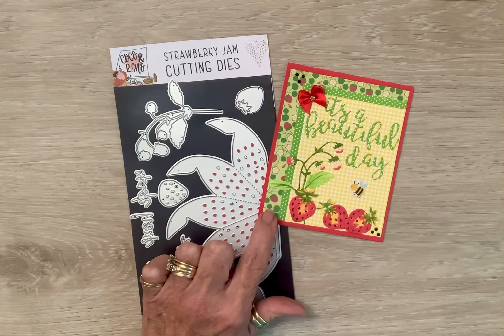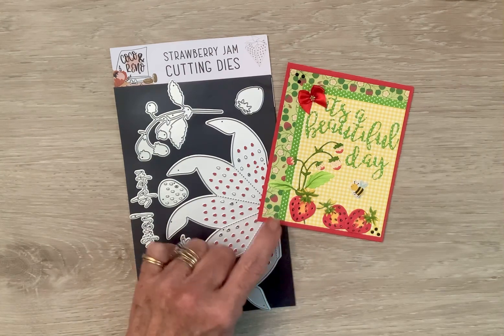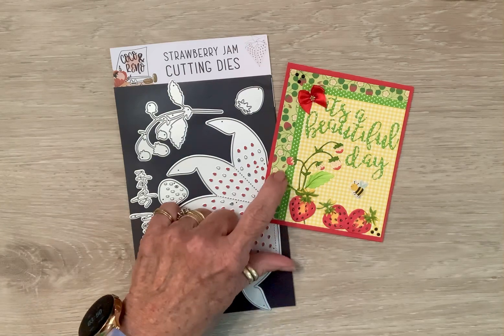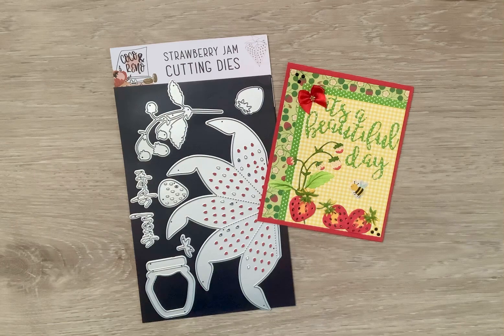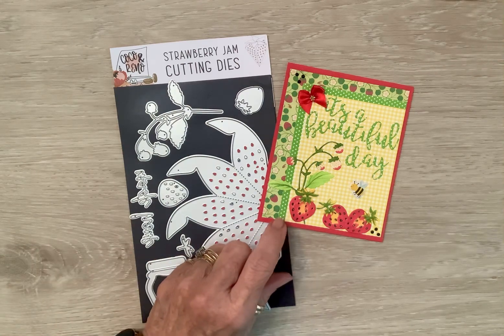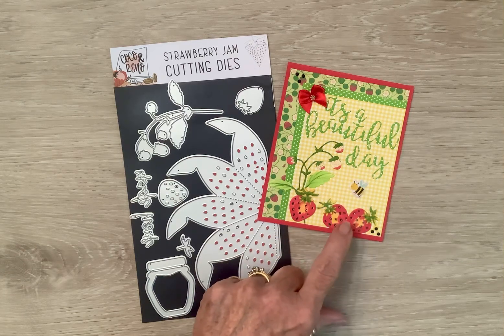And then I had this paper on a digital file — I'm not sure what collection it is — but as you can see, it has the strawberries, and then it has little tiny bees in there. So I thought, how cute to put my little bee. I love these little sticker bees. I think it came from Hobby Lobby.